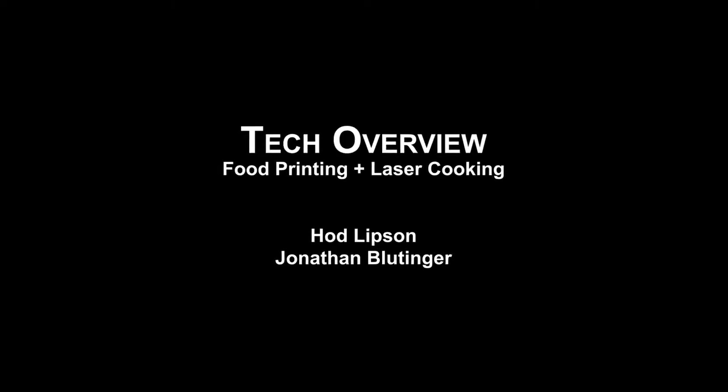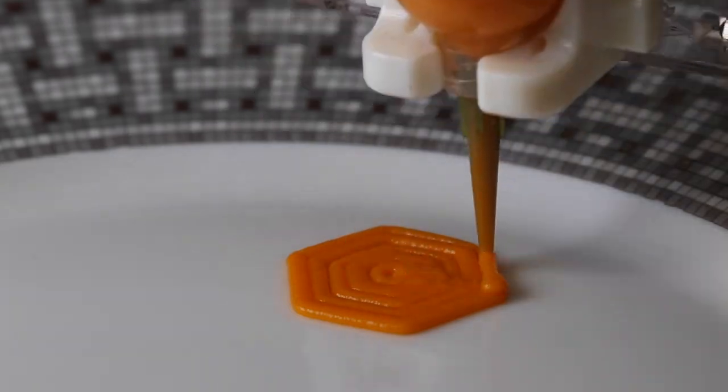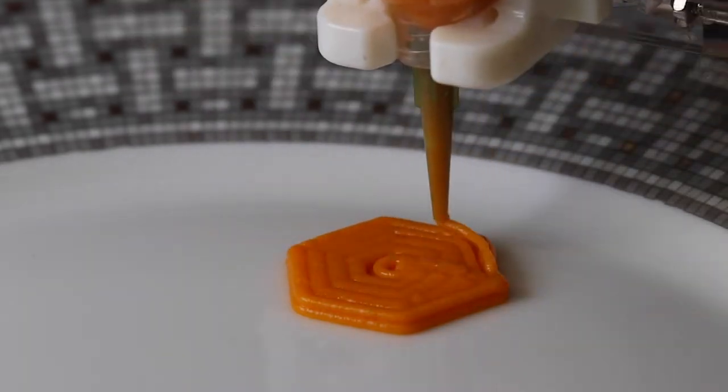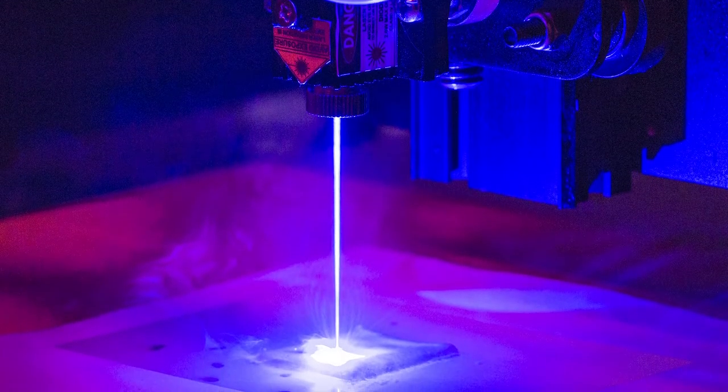The technology we're talking about is really two separate things. We have technology for printing edible items out of many ingredients — maybe a dozen different ingredients — and we have technology for cooking the food as it's being printed.